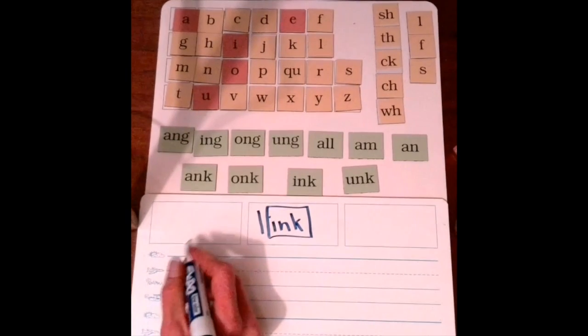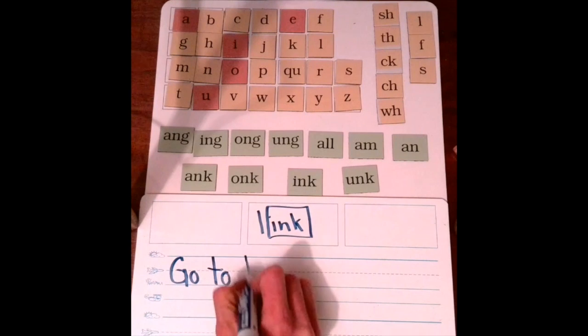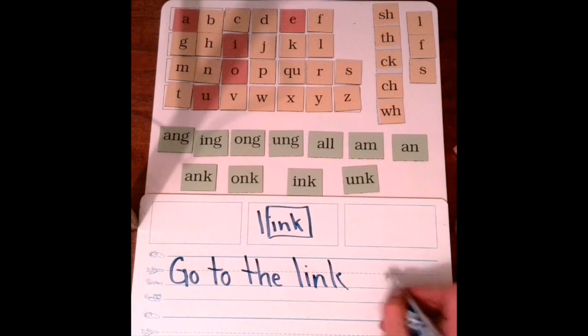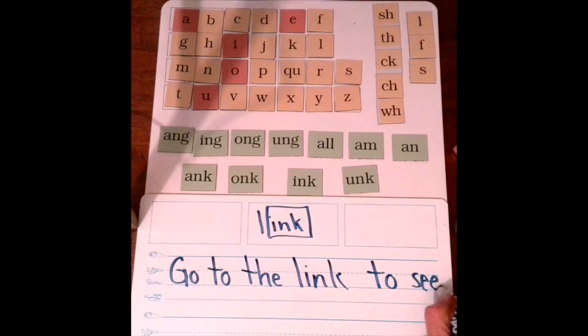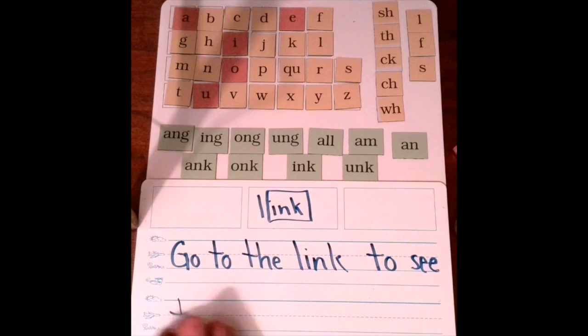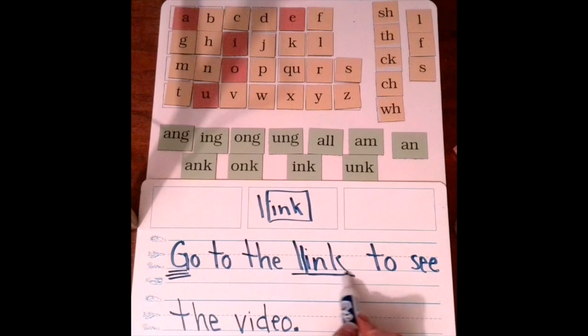So we have to write a sentence. The sentence I'm going to write is: go to the link to see the video. Punctuation at the end of your sentence. Capitalization at the beginning of your sentence. Go to the link to see the video, and I'm going to box in my welded or glued sound.